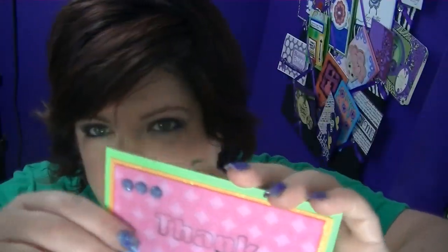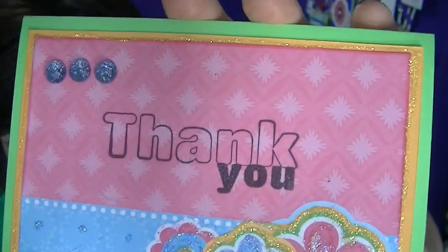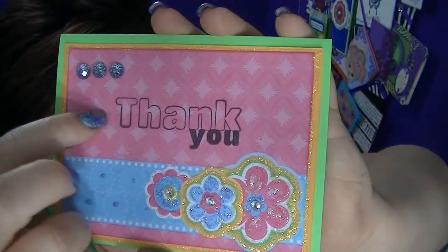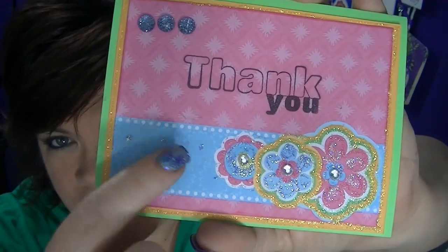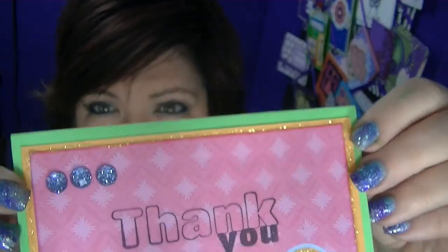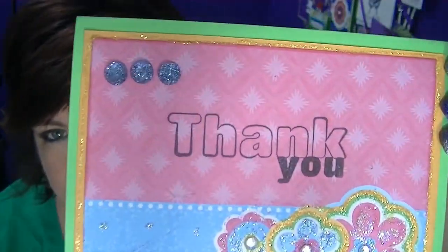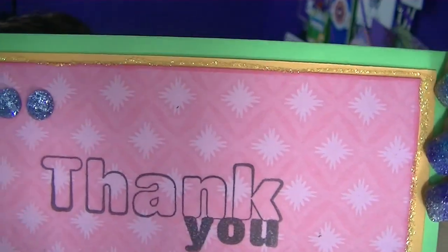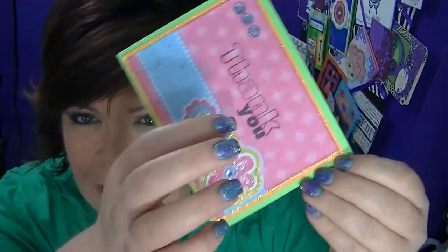Here's my first one. I did nothing on the inside of these — I'm probably just going to write a message. But I added some bling. This is all one piece of paper, and I added the little bits of glitter here, and I added stickles and rhinestones. I matted it with gold paper — just plain gold cardstock — and put a little yellow glitter around it. That's it. It is only three sheets of paper, nothing more except for just a little glitter and some rhinestones.